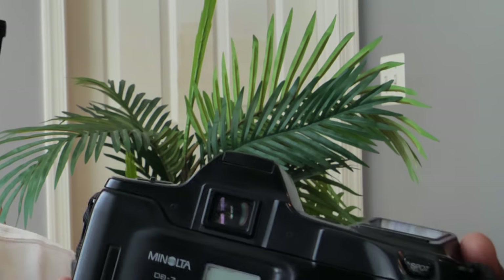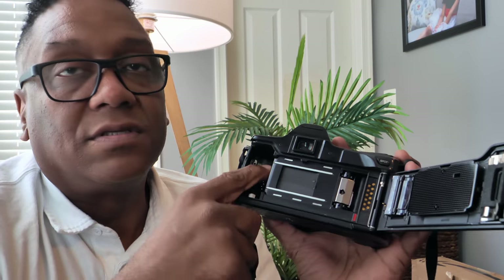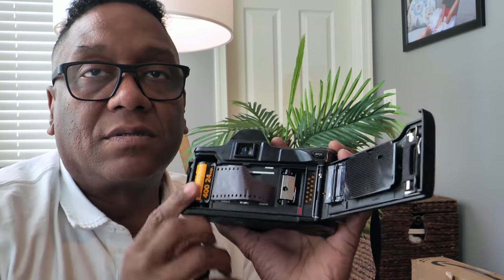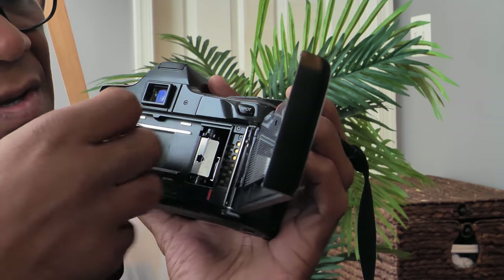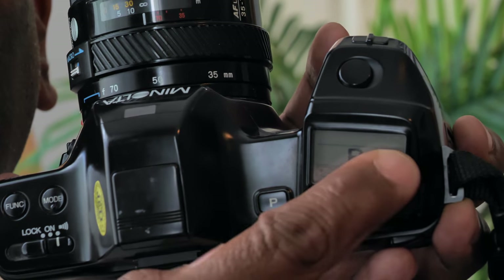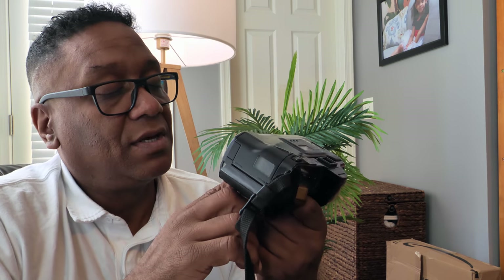To open up the back, you just pop a little switch on the side. As you can see, it's set up for DX coding — the barcode you see on the film. You pop the film in, it's very easy to load. Load the film on this side, extend it out to the red dot, make sure it's in the sprocket, close it, and it does its thing. As long as it shows you a number one, the film is properly loaded. The tripod socket is in line with the lens and is metal threaded, not plastic like the rest of the camera.